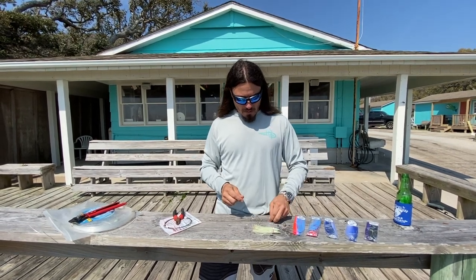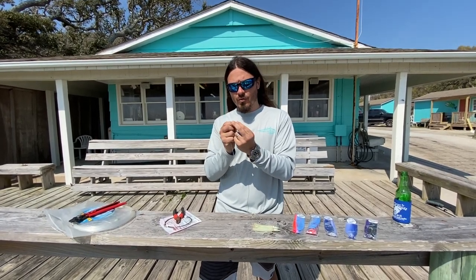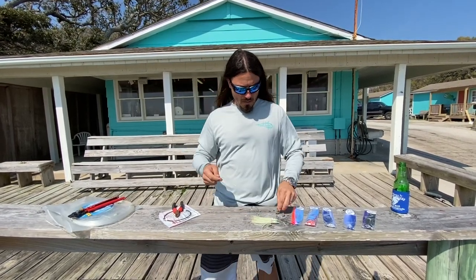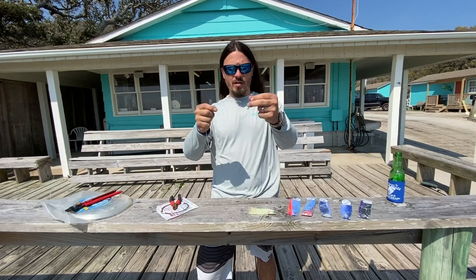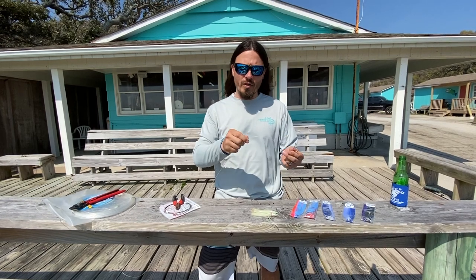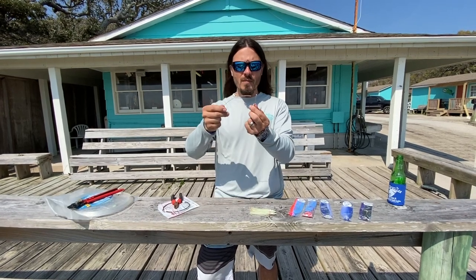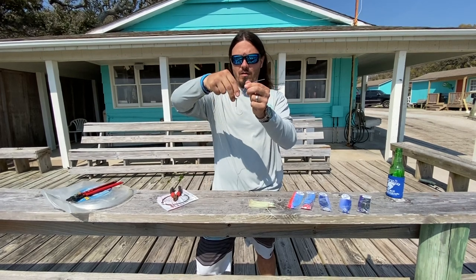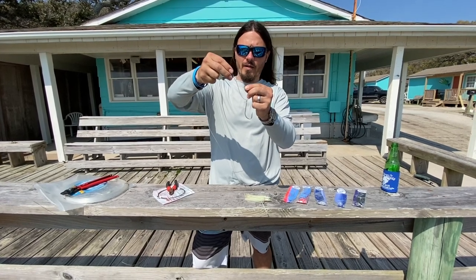I'm going to put the crimp on first. This is 130-pound mono and I'm using 1.3 crimps. I'm going to put a crimp on, then put my weight on, then put my hook on. This is a number 8 hook — we use 7s, 8s, and 9s; it just depends on the season. Right now we're transitioning from wintertime wahoo fishing and going into dolphin, yellowfin tuna, and blackfin tuna, so we're going with a number 8 hook today.